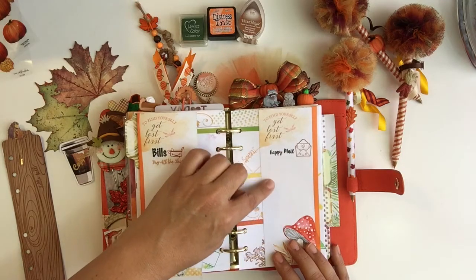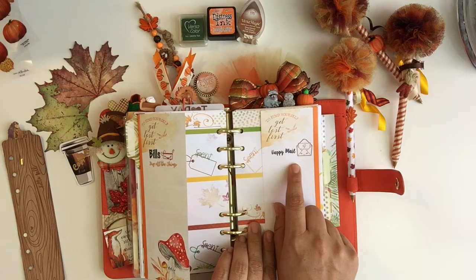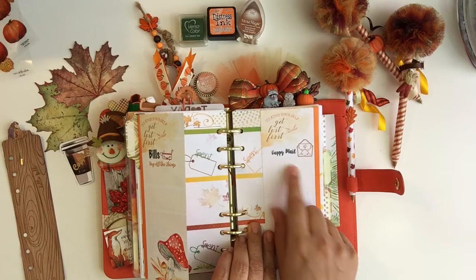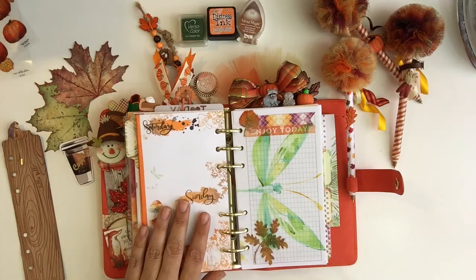On the backside right here, I just keep track of any happy mail that I ordered — if it came in, I'll write down what I bought and what date it came in, just to make sure I'm not missing anything in case something gets lost in the mail.